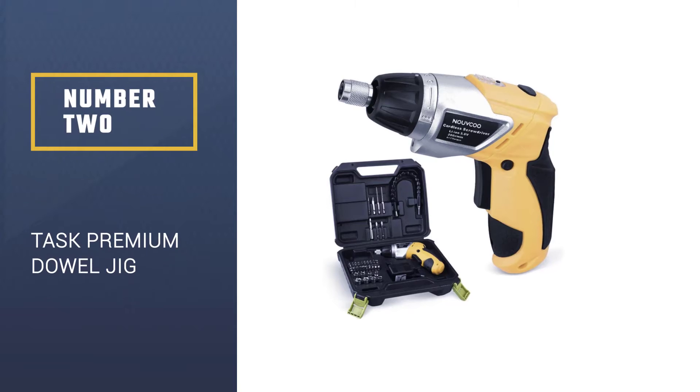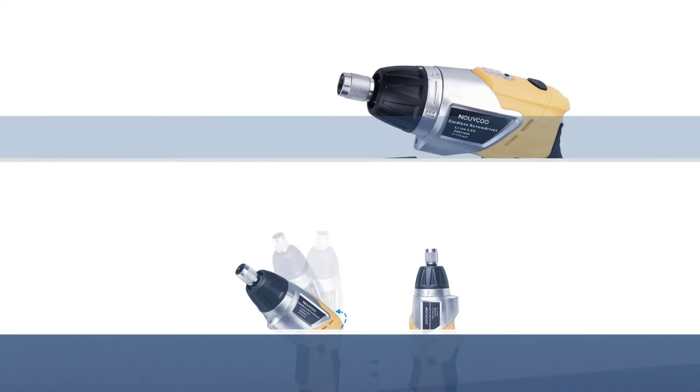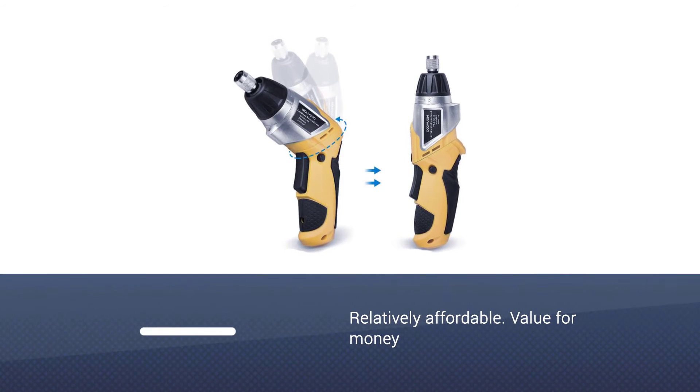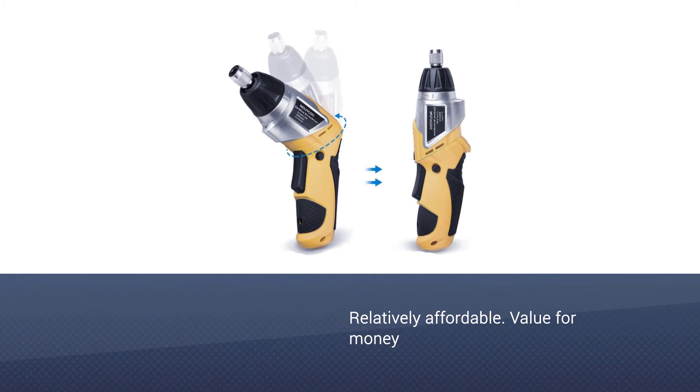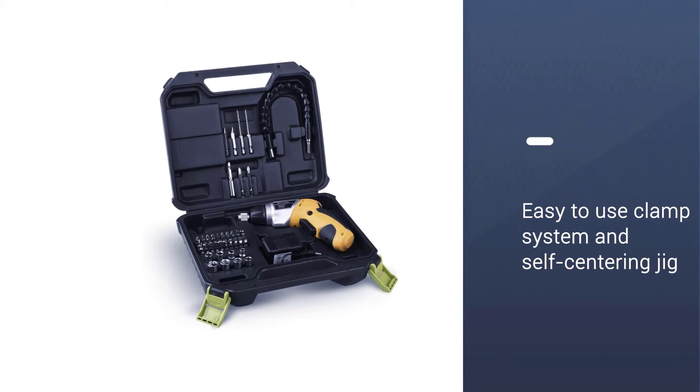Number 2: the Task Premium Dowel Jig. In terms of price and build construction, the Task Premium Dowel Jig is pretty much a king. It is made from an aircraft-grade aluminum, which is very durable and long-lasting.